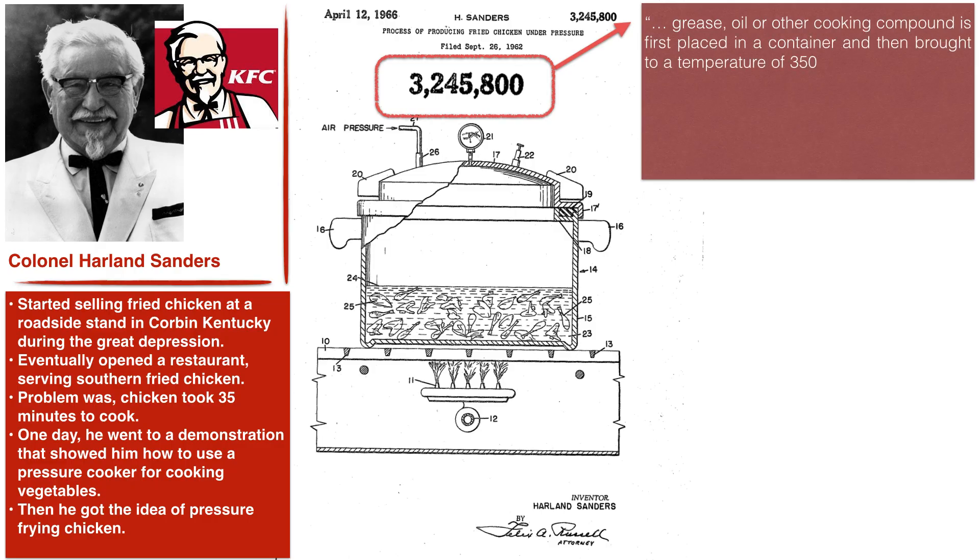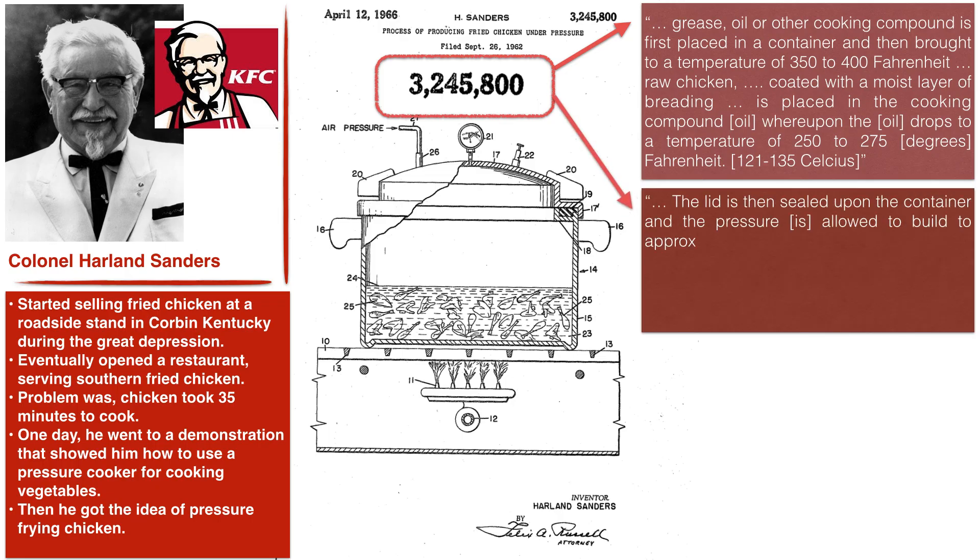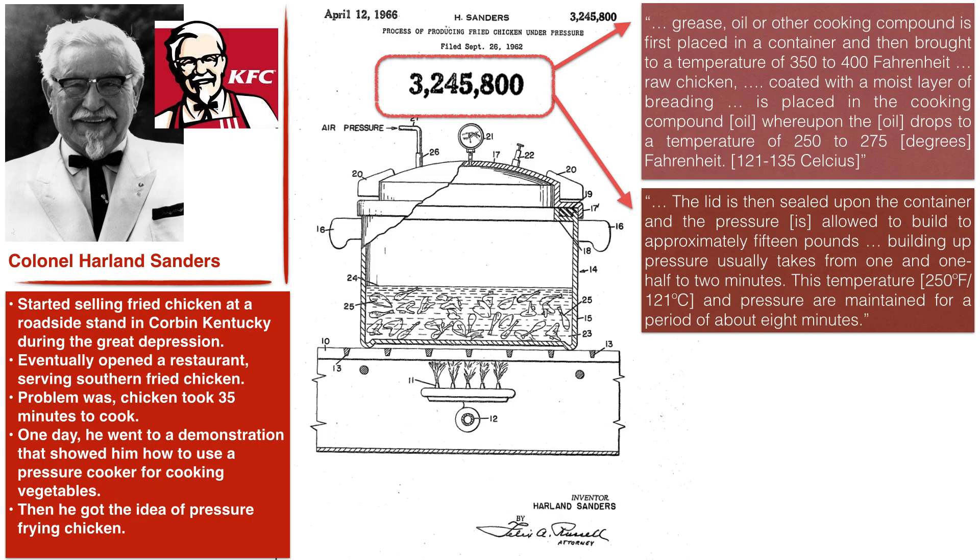He states that grease, oil, or other cooking compound is first placed in a container and brought to a temperature of 350 to 400 degrees Fahrenheit. The raw chicken is then coated with a moist layer of breading and placed in the cooking compound, whereupon the oil drops to a temperature of 250 to 275 degrees Fahrenheit. Once the chicken is brown and the oil temperature has dropped, he seals the lid on the container and the pressure is allowed to build to approximately 15 PSI. Building up pressure usually takes one and a half to two minutes, and this temperature and pressure are maintained for about eight minutes or until the chicken is fully cooked through.